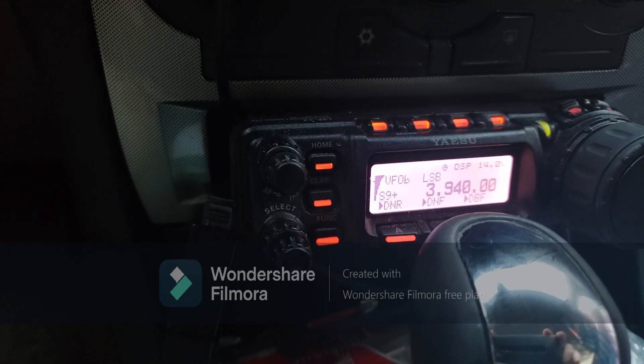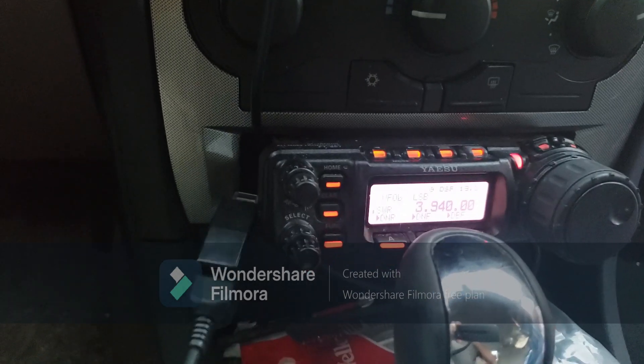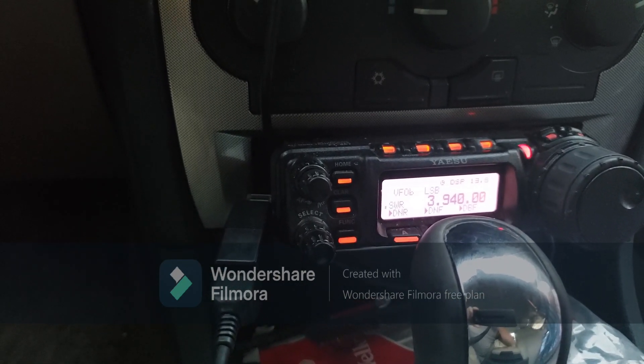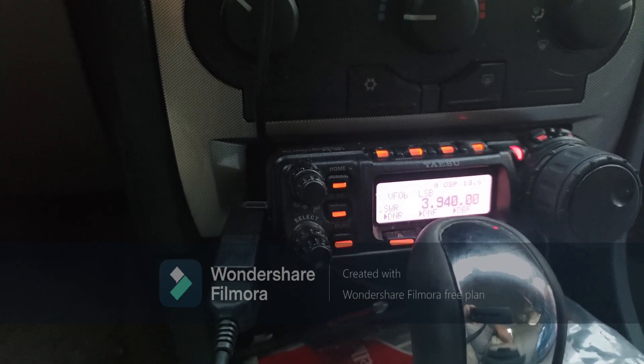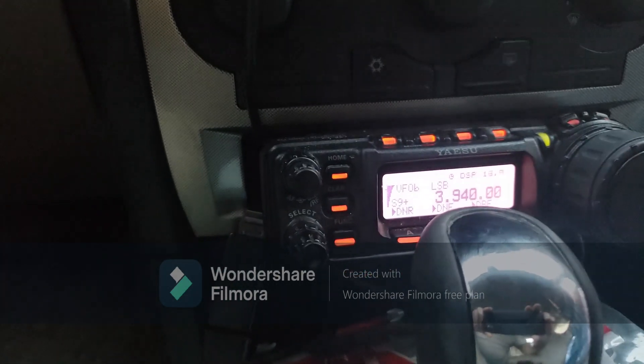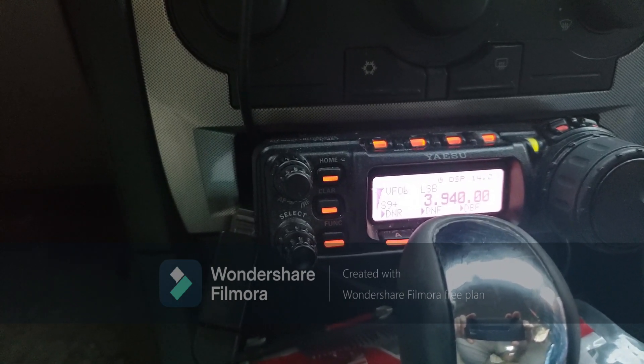Those other people would never run QRP. This guy, I think, has as small an amp as an ALS 600, and then he's got the big stuff. I had one of those ALS 600s but I got rid of it, because I don't need it anymore. T-4-D.